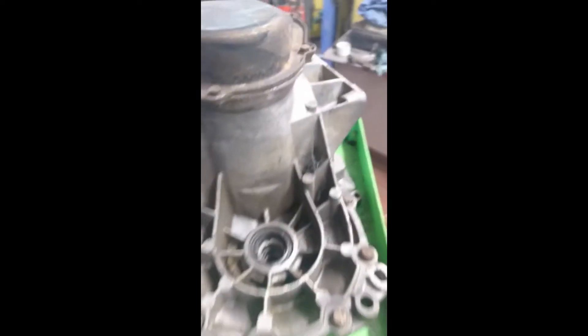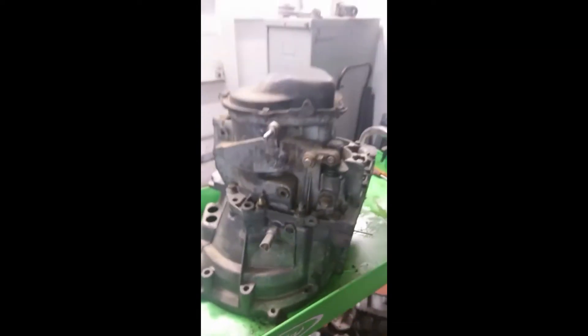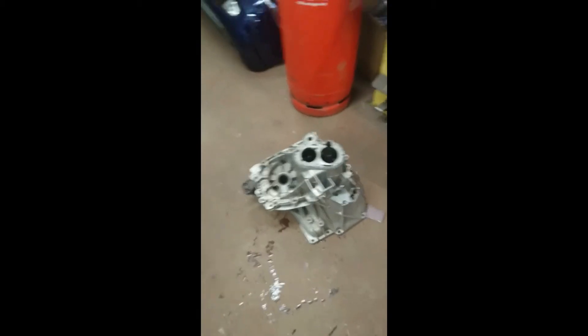This box has got a Quaife ATB in it — the main reason why I bought it. I'm going to strip it and put the internals into this case over here, which I stripped last night. I'll put the time-lapse in.